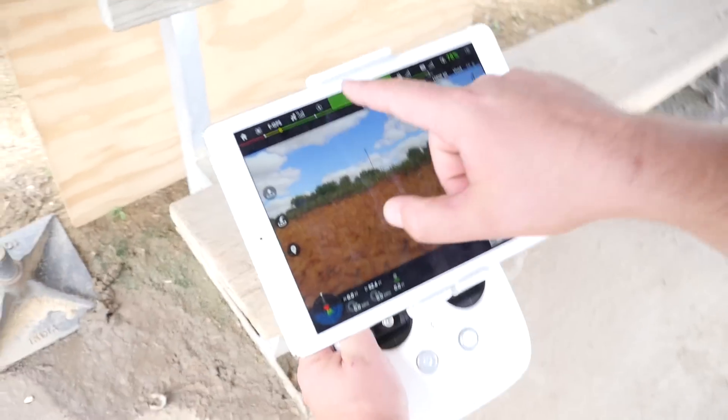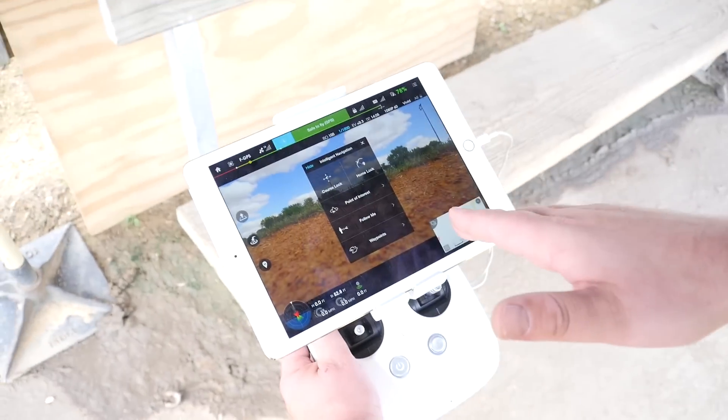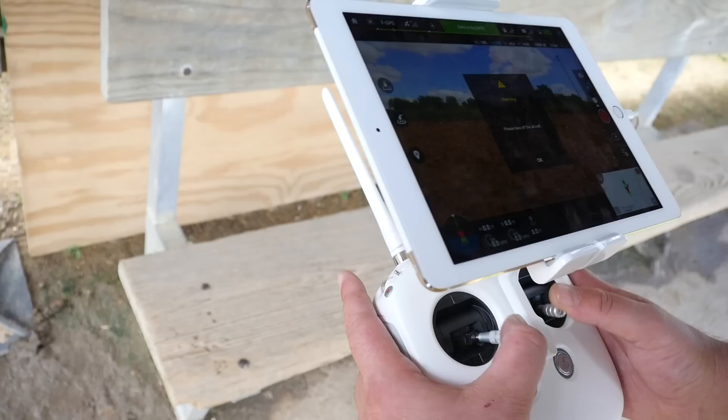If we look at the screen here, we just hit this icon here and we're going to hit Point of Interest. Now, in order to do the Point of Interest, we have to actually be in the air, so please take off the aircraft, and that's what I'm going to do now.